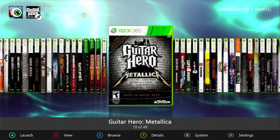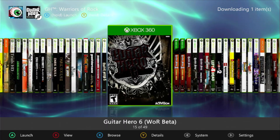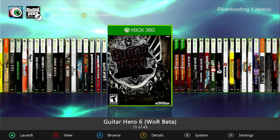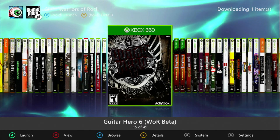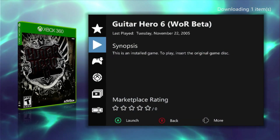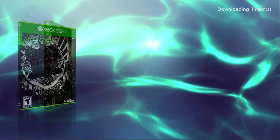I'm pretty proud of this — I made myself a Guitar Hero 6 cover, because I got myself a copy of the Guitar Hero 6 Warriors of Rock beta. So I went into Photoshop and threw together this little thing. I like it. I'm proud of it.